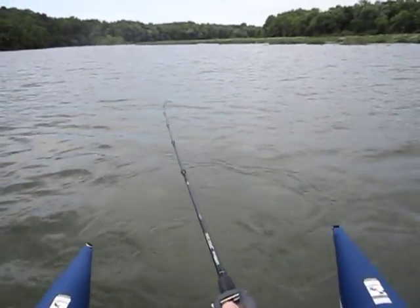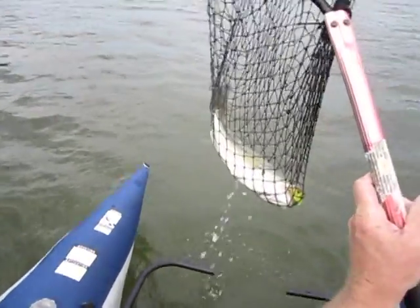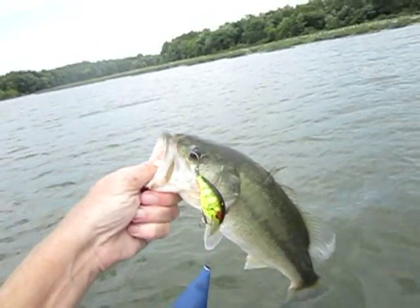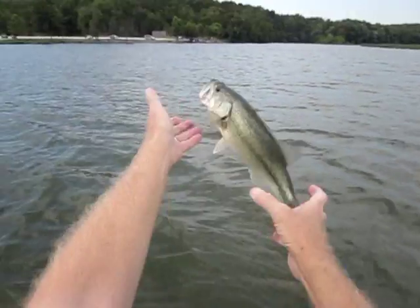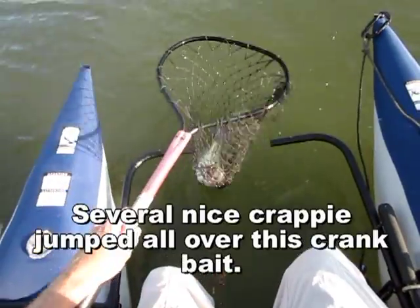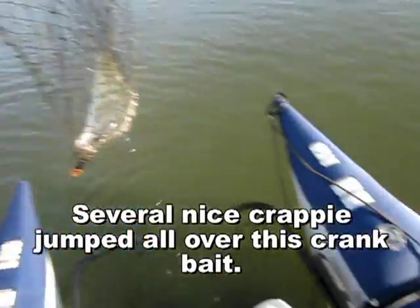Dang it, it's fast. Well, you can't keep them off a crankbait forever. Oh wow. Nice.